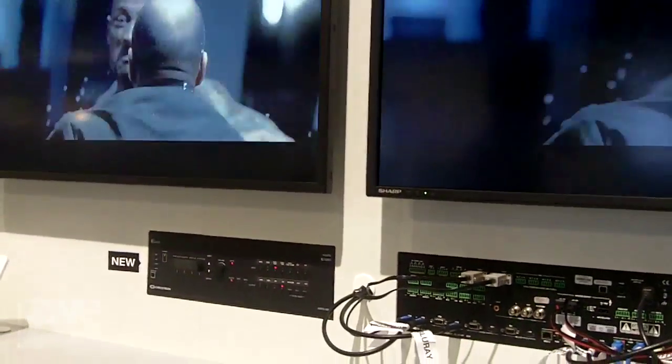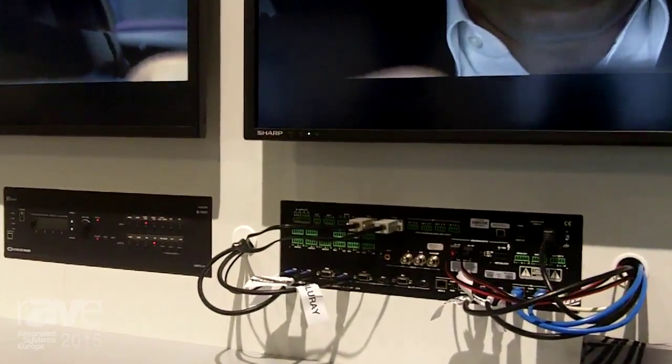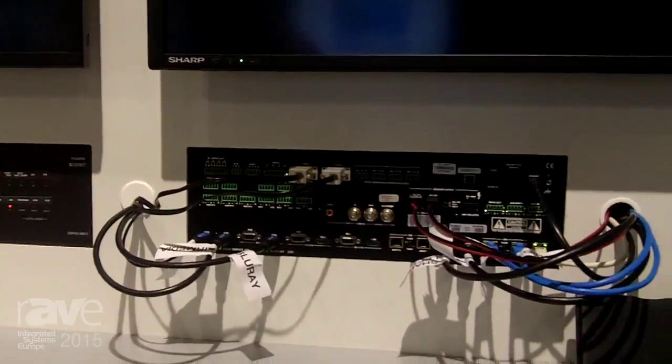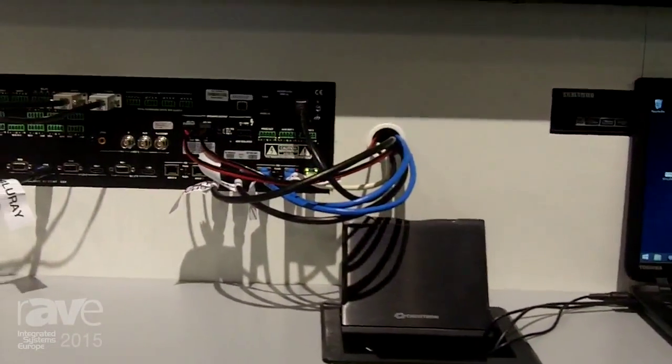This is one of our new three series all-in-one presentation systems. That includes a three series control system. It has an amplifier, mic mixer, matrix switcher — everything you need for a presentation system: seven in, four out.